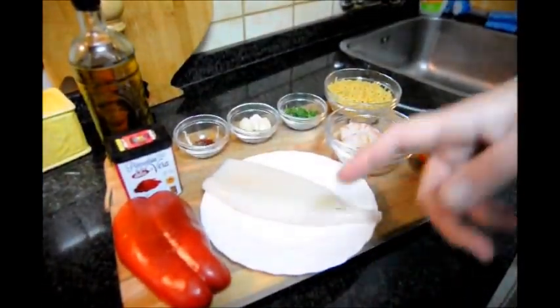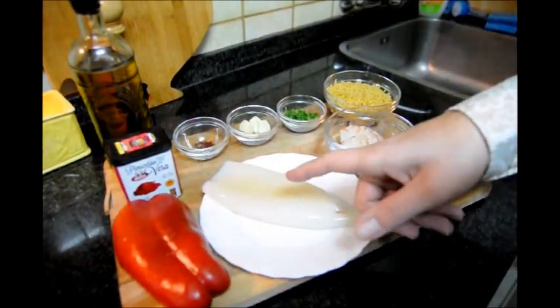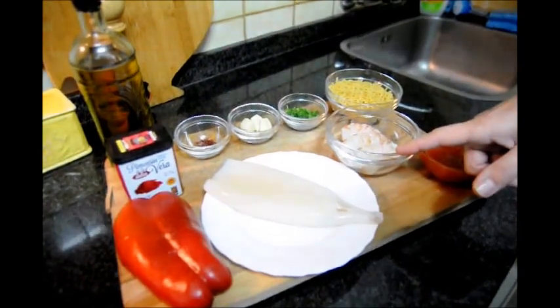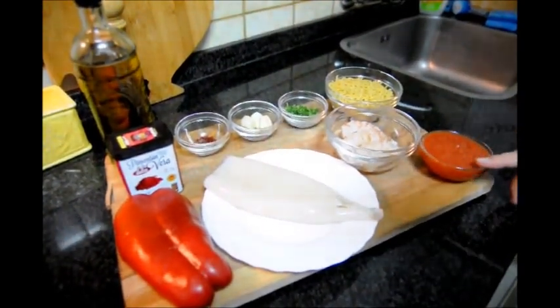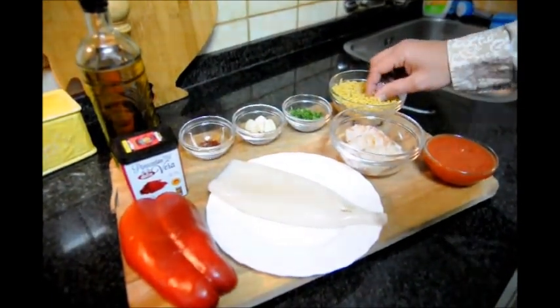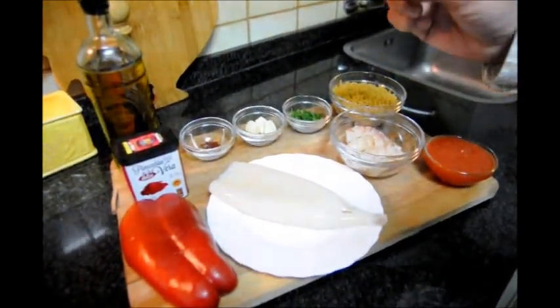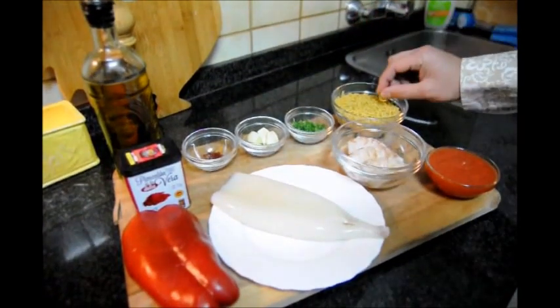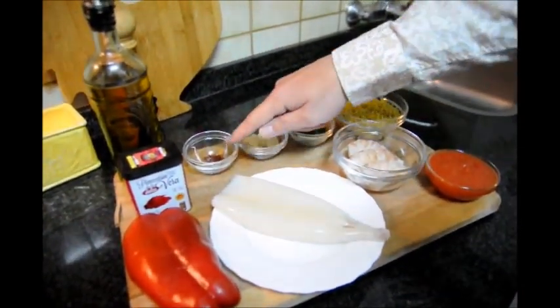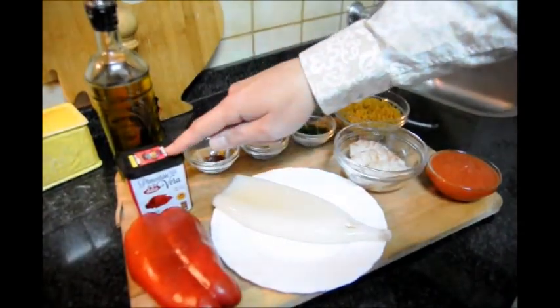Here are the ingredients we'll be using: half of a red bell pepper, one tube of squid, six jumbo shrimp that have already been peeled and deveined, about half a cup of tomato puree, one cup of fideuá noodles — these are kind of like elbow macaroni, not too big, so anything about that size will be perfect. We also have freshly minced parsley, four cloves of garlic, a pinch of saffron, smoked paprika, and about half a cup of extra virgin Spanish olive oil.